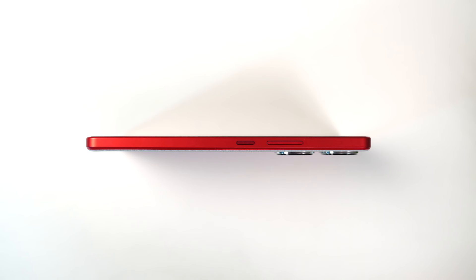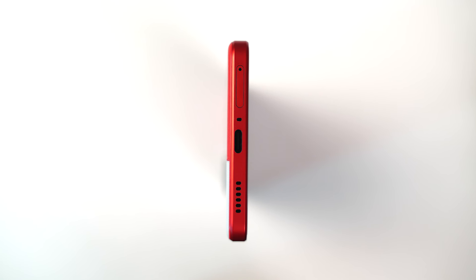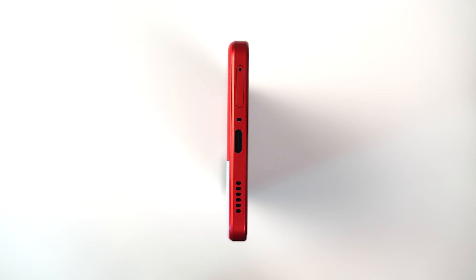The entire frame seems to be made of plastic but it feels pretty solid. On the right side we get the power and volume buttons made of metal — they are sufficiently elevated and have a nice clicky feel. At the top we have a secondary microphone for noise cancellation and an infrared blaster. On the left side it's completely plain. At the bottom we have the SIM card tray housing two nano SIM slots with no SD card support, followed by the primary microphone, USB Type-C charging port, and the speaker grill. This phone also supports dual stereo speakers — one at the bottom and the earpiece acts as a secondary speaker.